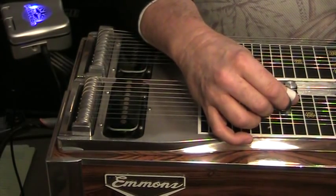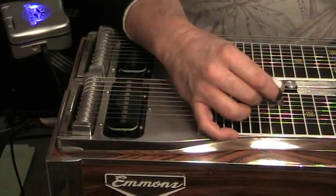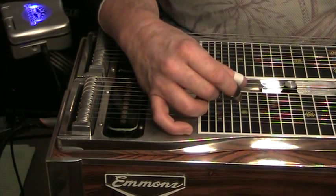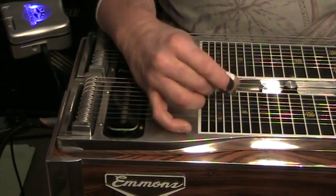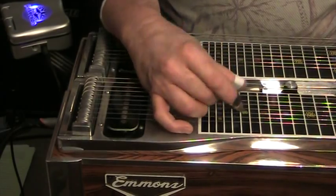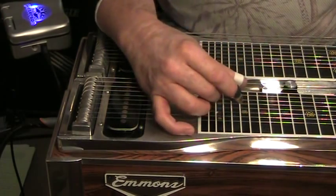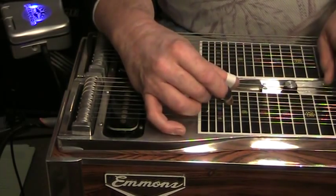A really good thing at this point — once you can kind of do that — is Paul Franklin's bar control exercise, and that's probably the subject of a whole other video. You can do this bar control exercise with palm blocking and pick blocking; I do both, but for today we're just talking about palm blocking. That was really slow — basically playing open strings, strings eight and seven, then with the bar at the second fret, fourth fret, sixth fret, eighth fret, tenth fret, and twelfth fret.